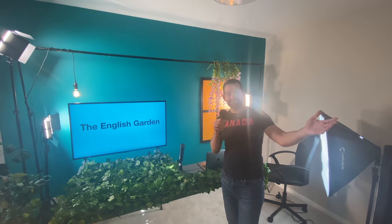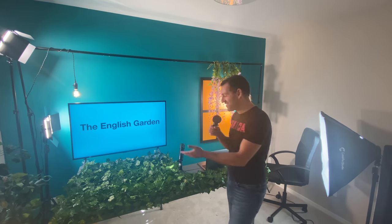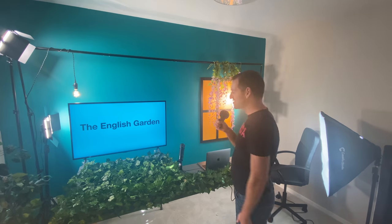I want to show you guys our new studio! Look at this! This is the new studio, the new home of Mad English TV. Hopefully for a very long time, and hopefully I can make hundreds, if not thousands, of English lessons here in my studio — the English Garden.